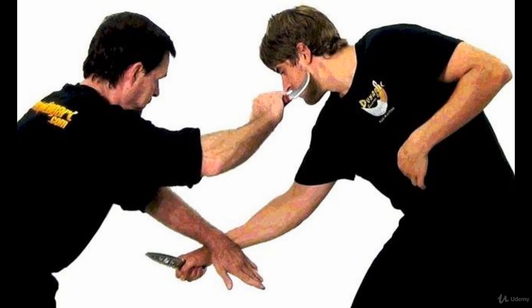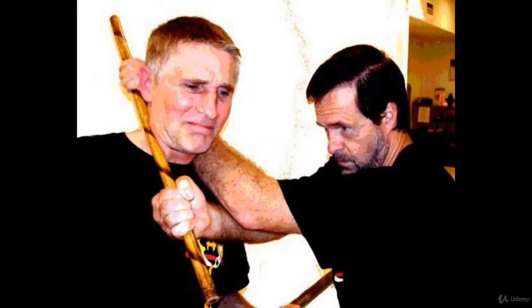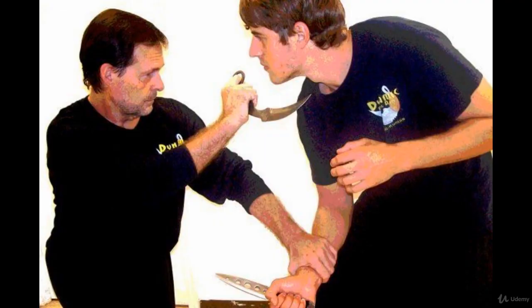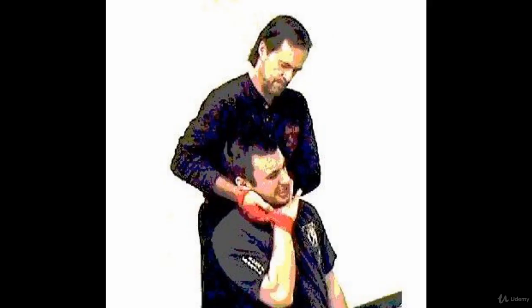Weapons training takes precedence because they give an edge in real fights, and gears students psychologically to face armed opponents. Any object that can be picked up can be used as a weapon using FMA techniques. The best part is that the techniques are the same — you don't have to learn a whole new set of techniques for each weapon. The techniques are the same whether it is empty hand, stick, or knife.